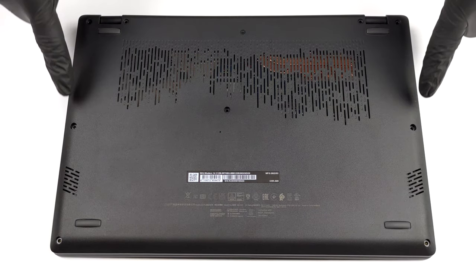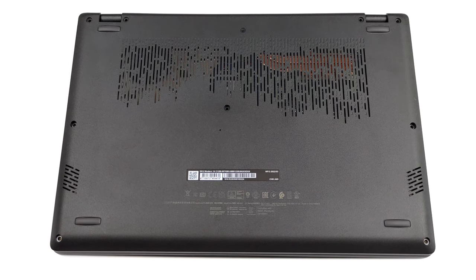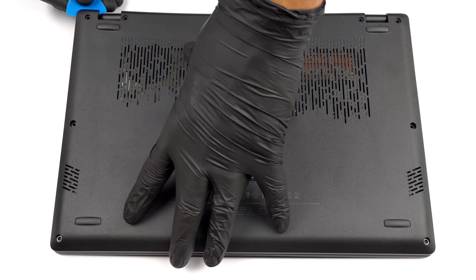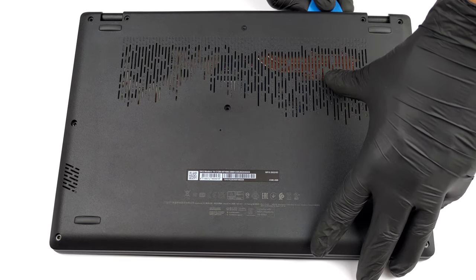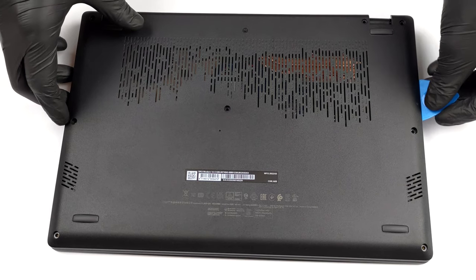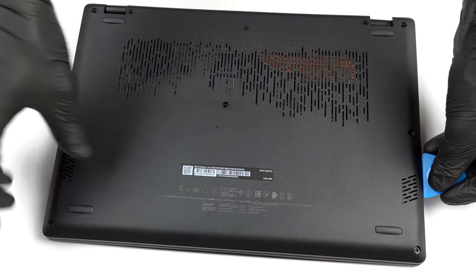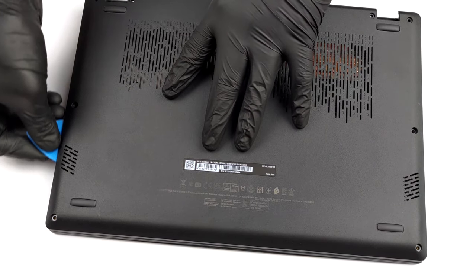Hello, this is Laptop Media, and today we will show you how to open the MSI Modern 14C12M and what's inside of it. There are 9 Phillips-head screws that you need to undo in order to access this laptop's internals. After that, pry the bottom panel with a plastic tool and lift it away from the chassis.